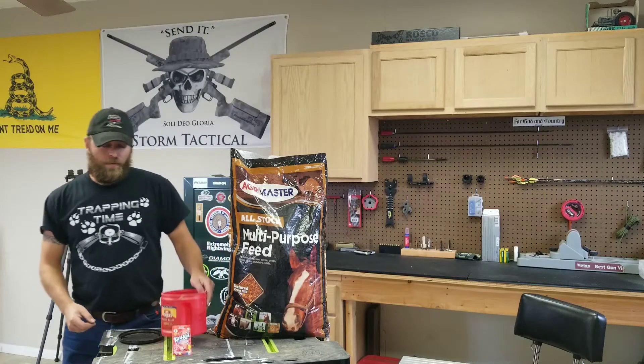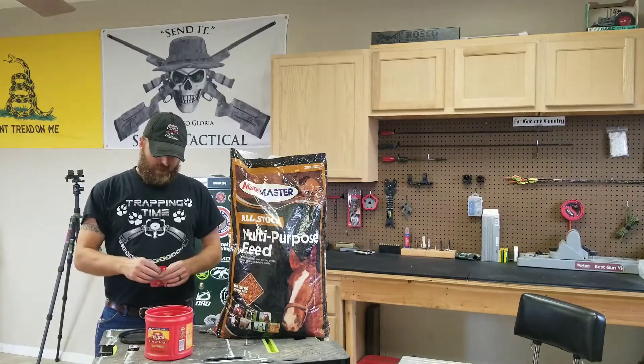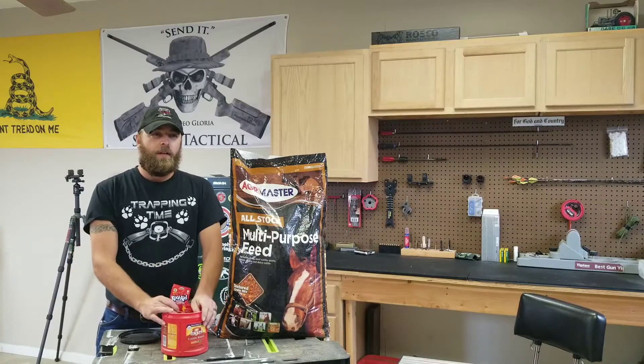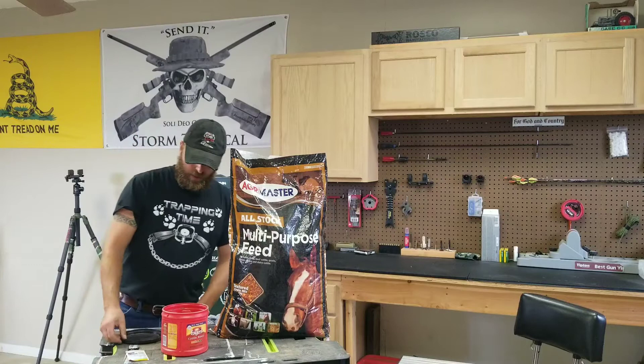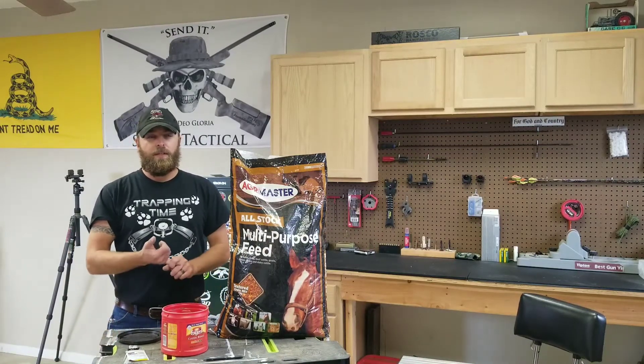Hey, what's up guys, Pop Ready here. Just getting some final things ready for trapping season. I think I'm going to do a little video series on getting back to the basics — just coon trapping and showing you guys a basic coon setup with DPs.